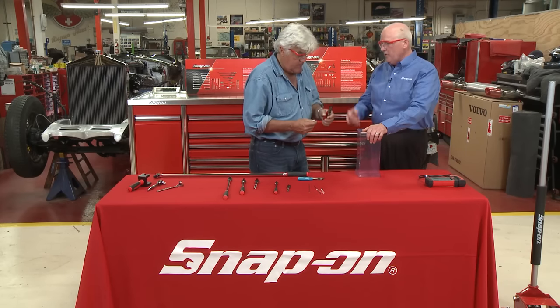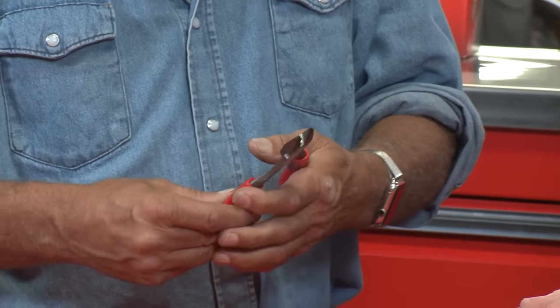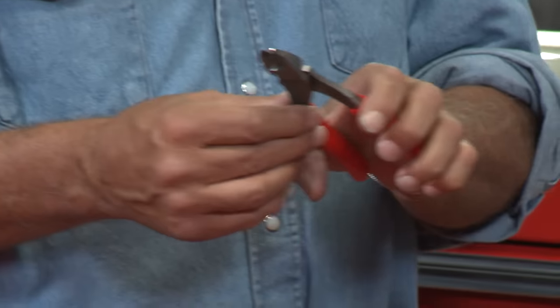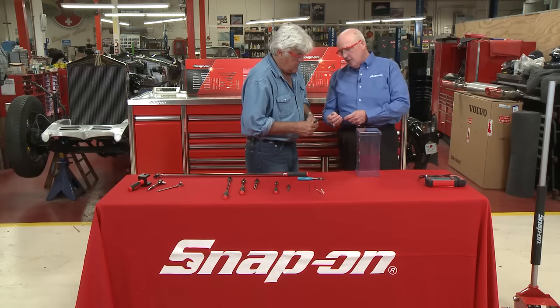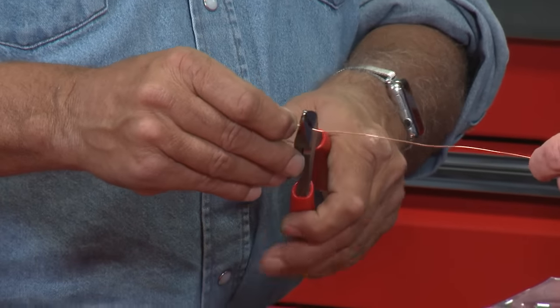Couple things. We moved the joint closer to the handle, which gives you about 26% more power. And then we actually make the jaws overlap about the width of a human hair, so they actually kind of shear. Strong like a rhino, nimble like a cheetah. You can see how fine that brass wire, the copper wire, is — go ahead and just give that a cut anywhere you want to.